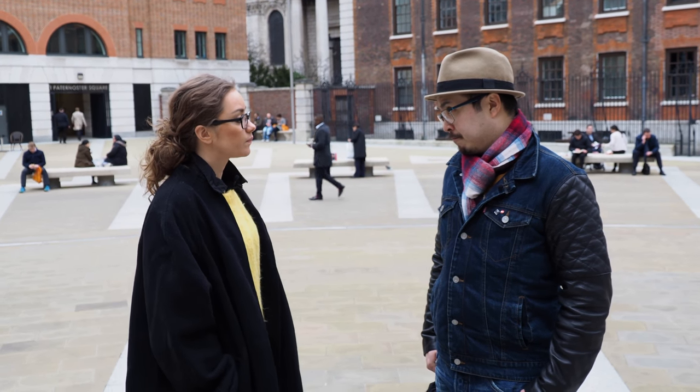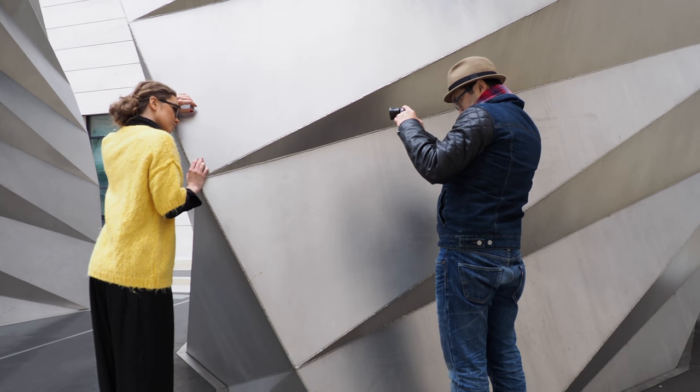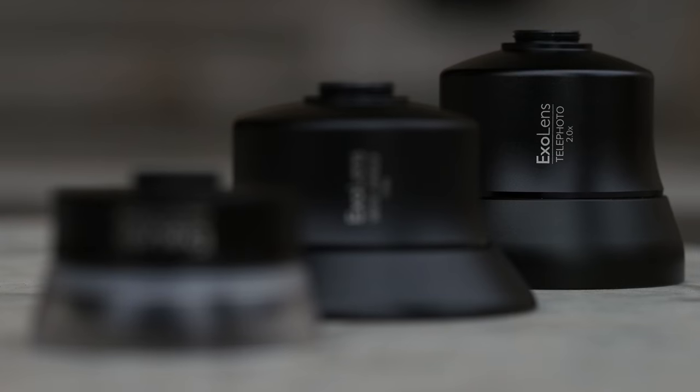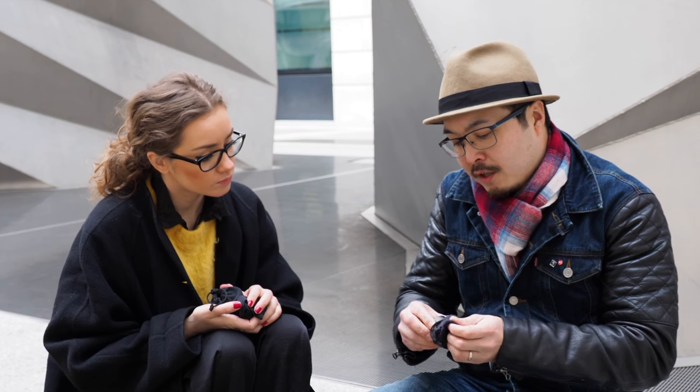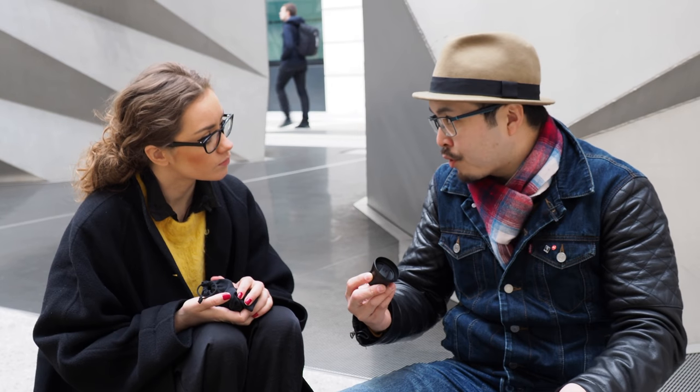So where do you have lenses then? Zeiss is actually currently designing three lenses for the iPhone system. They have the tele lens, they have the ultra wide-angle lens, and they have the macro lens. This is the tele — basically a 2x magnification, so it turns your 20mm iPhone into a 56mm, more like a standard prime lens focal length.